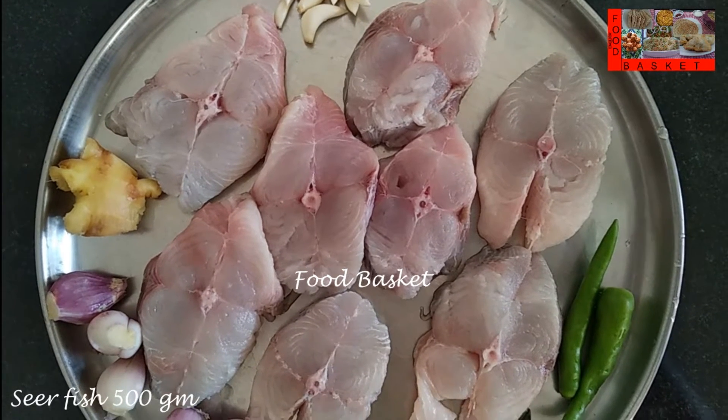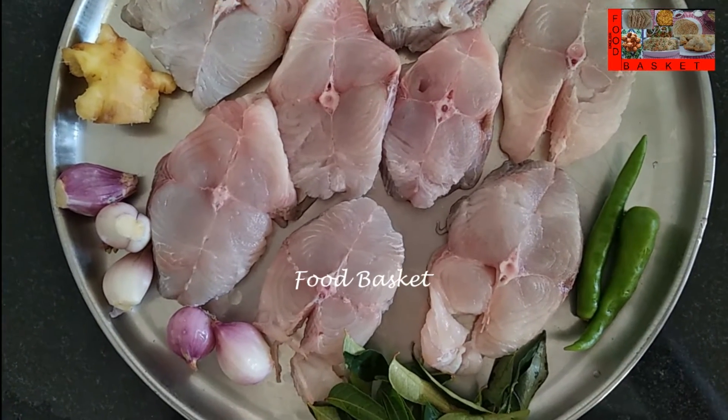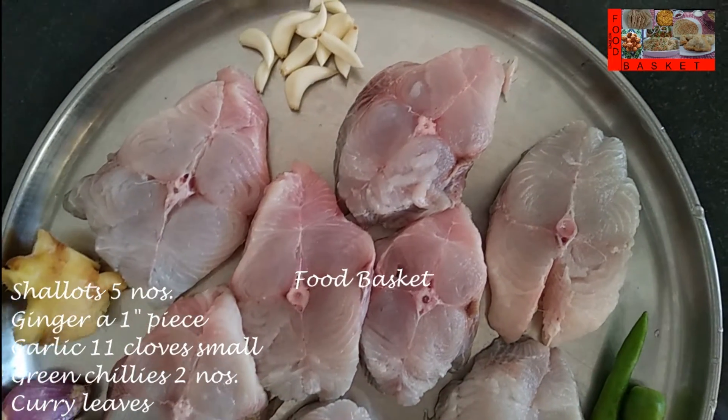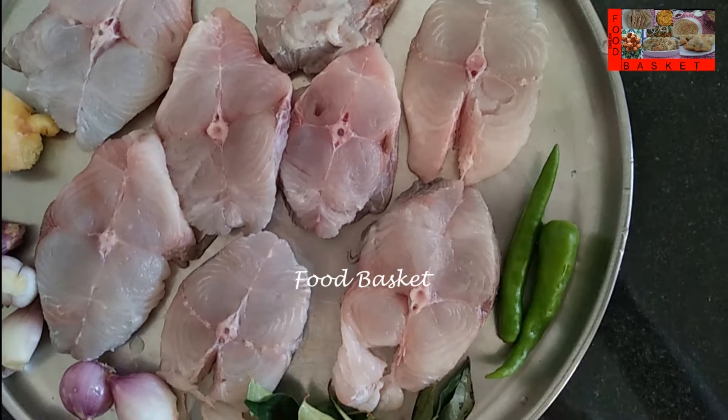Here I have taken 500 grams of Seer Fish. I have cleaned it well, washed it several times, washed it with salt. Then I have taken 5 shallots, 1 inch piece of ginger, 11 small cloves of garlic, 2 green chillies and a few curry leaves.